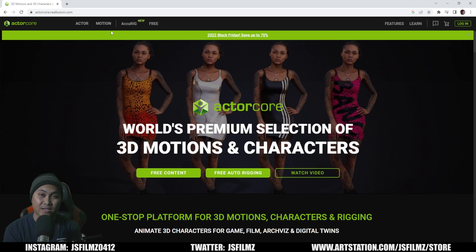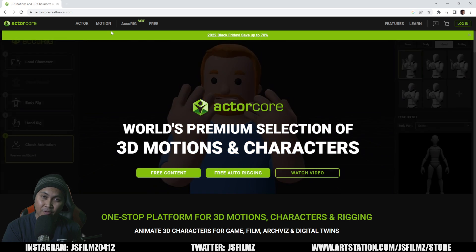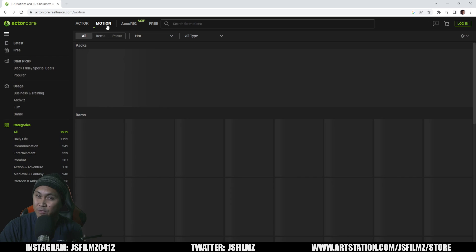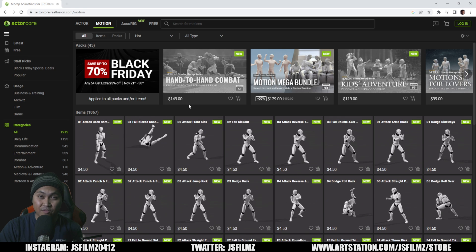So in this video, we're going to be taking a look at Relusion, ActorCore's new action pack. I am pretty excited about this, and you're going to see why. Here we are in ActorCore Relusion.com. Let's go to Motion, and you're going to see it right in front of your face — the hand-to-hand combat freestyle fighting for games and films.